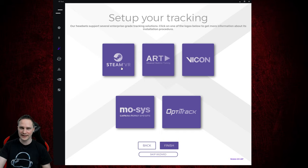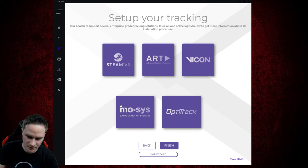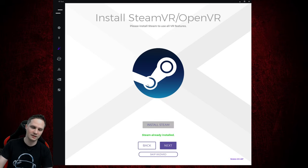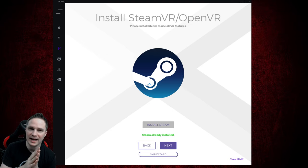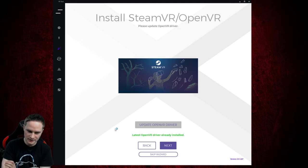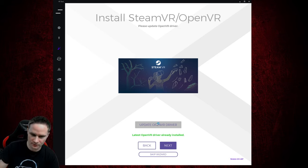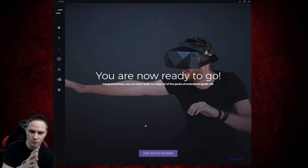Here you can choose the tracking system. There are a lot of tracking systems available — I will use a lighthouse system, so go on SteamVR. SteamVR already needs to be installed. If your OpenVR driver is not installed or old, you can update it here. Then go on next and that's it — you can go on finish. You're now ready to go. That's it for the setup wizard. It's pretty easy, everybody can do that.